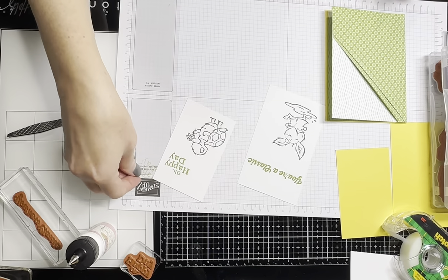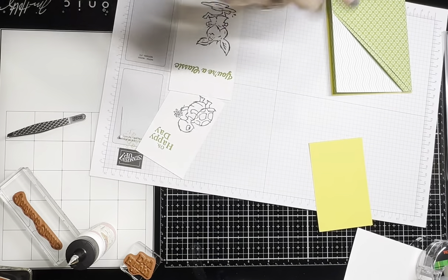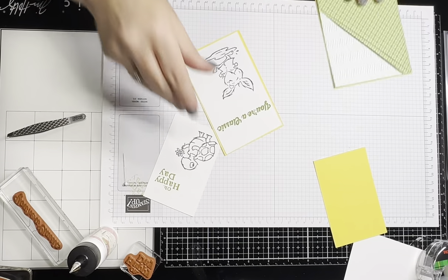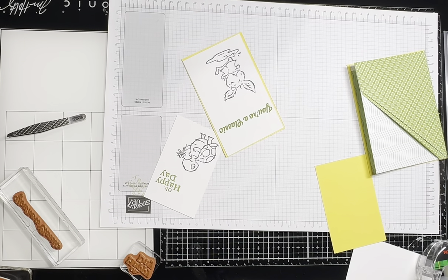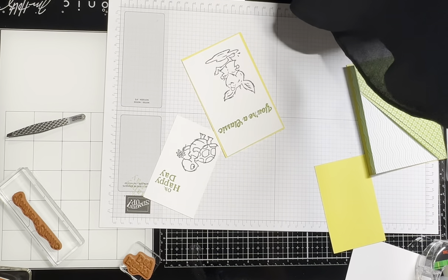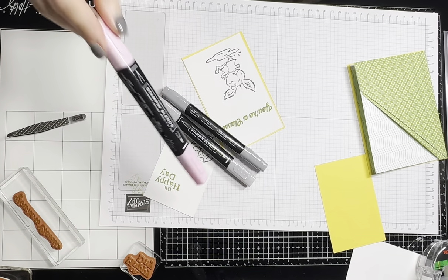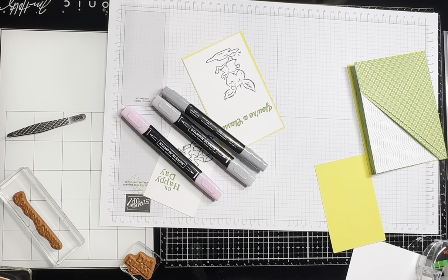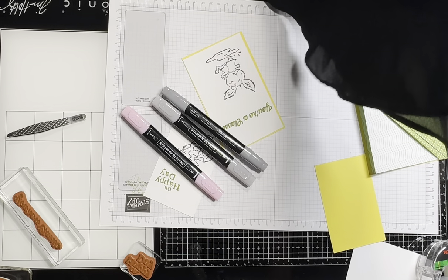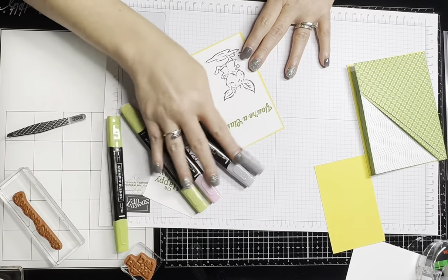I should probably color this before I put it on here. I don't think we've been on too long yet. Let's do smoky slate — I want them to have a little bit of cheeks — and what color do I want for the jacket? I think I want it to be granny apple green. Let's see if we can get these colored up super quick.